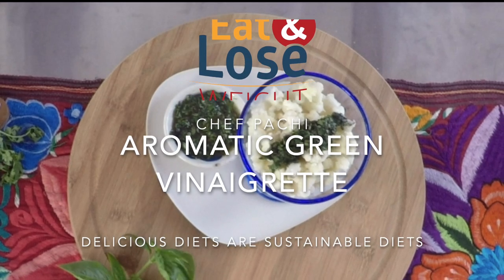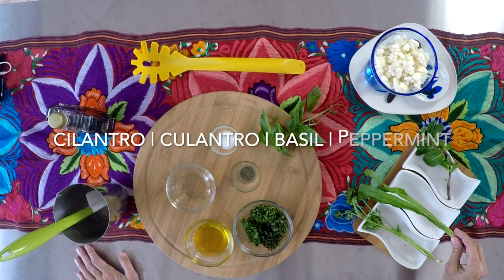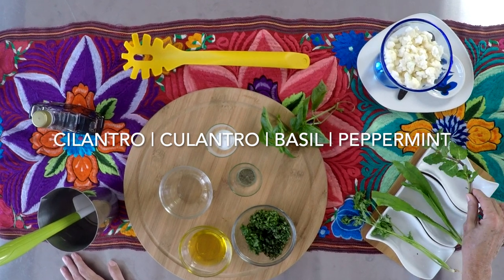Hi! Welcome to Chef Pachi! Today we're gonna make a delicious aromatic green vinaigrette in seconds in the blender.